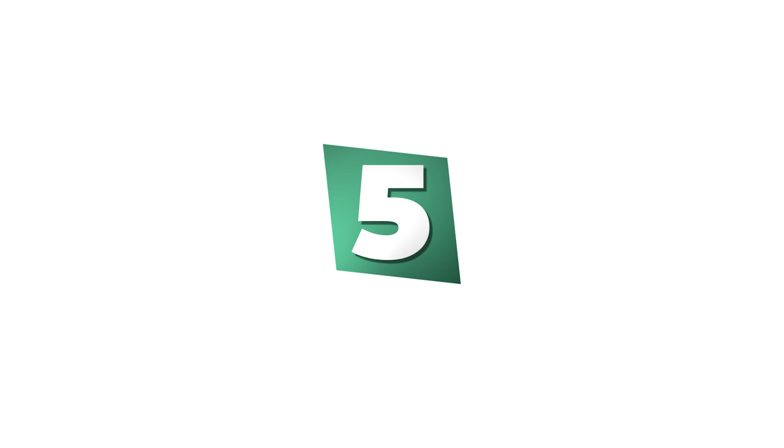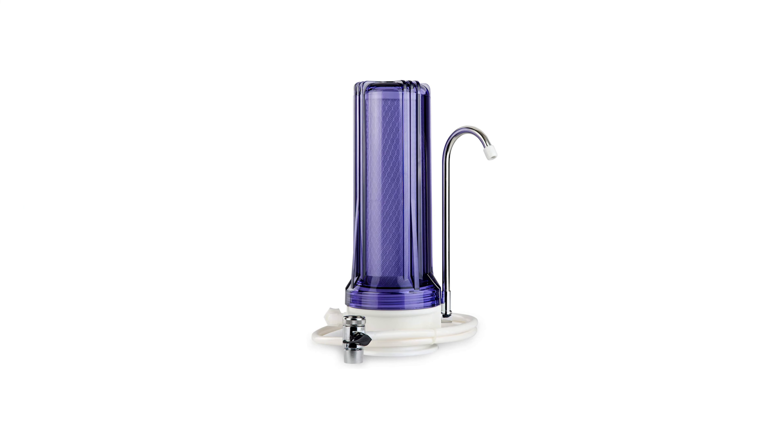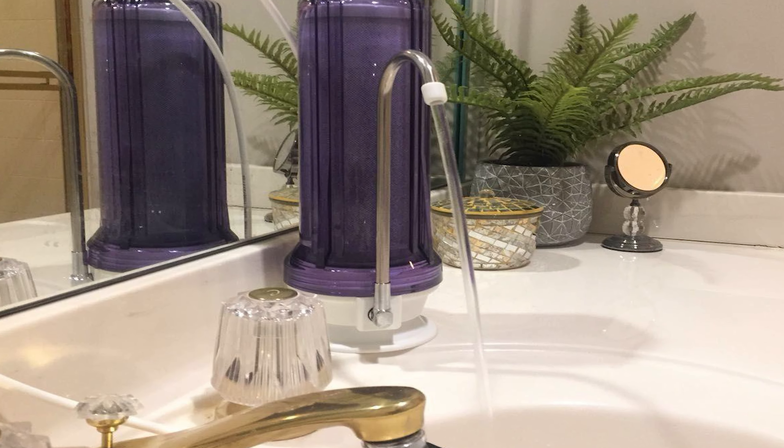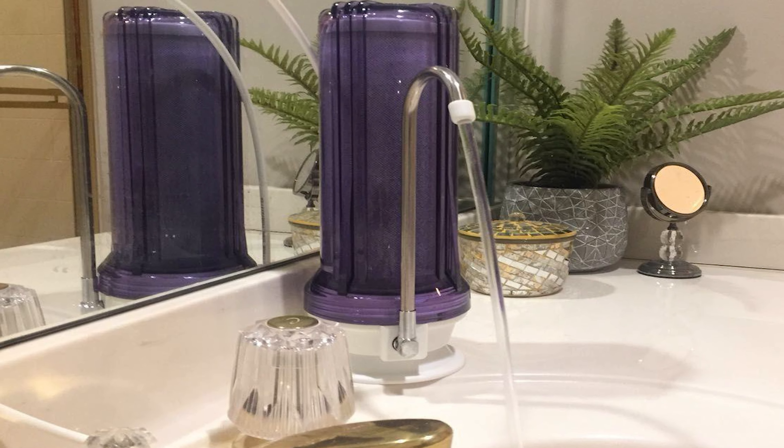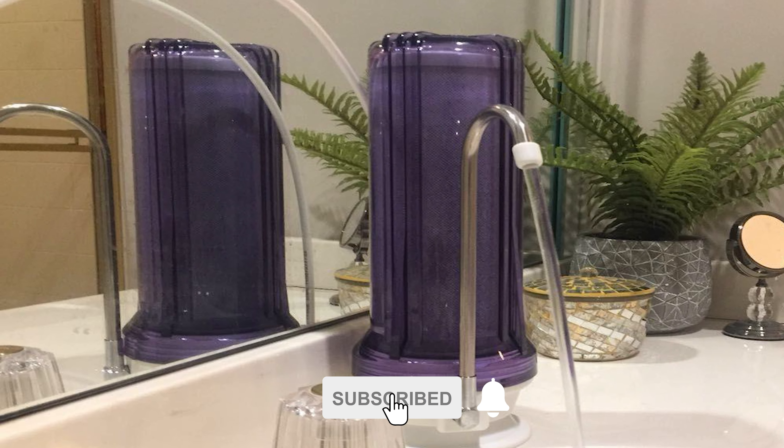Number 5: iSpring CKC-1C Countertop Water Filter. This compact countertop water filter from iSpring has a modern design that looks subtle yet sleek on any kitchen counter, whether that's in your home, apartment, camper, or RV. In addition to white, it comes in a transparent purple option too.